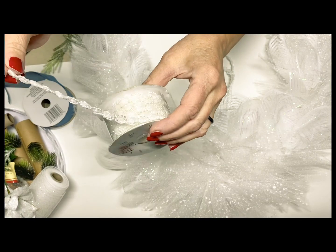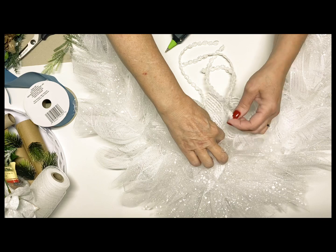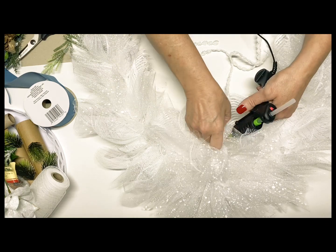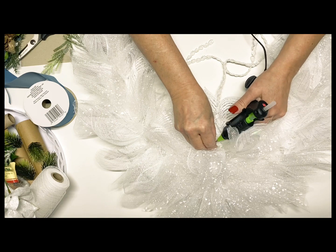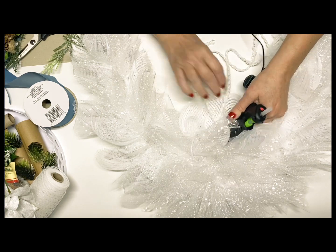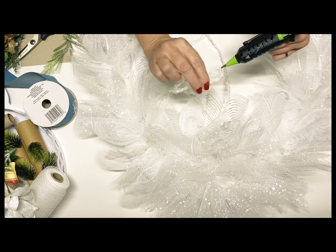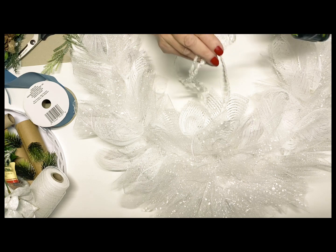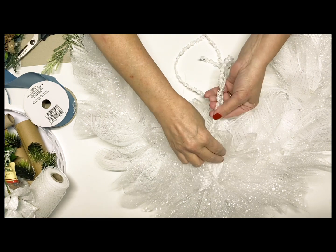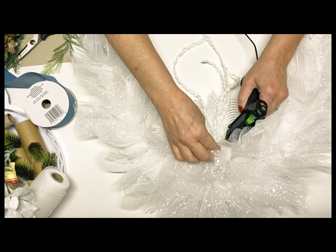I got this in the wedding section at Hobby Lobby — it's just some ribbon that has some tiny little pearls in it, tied together in little loops. I wanted to make some little streamers going down the center here, so I just cut some of that and lifted it up and hot glued it. That was just another little accent piece for this design, and I think it just really made it pretty having those little streamers coming out of the center part.